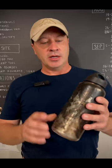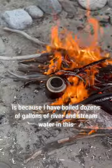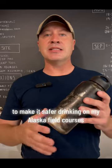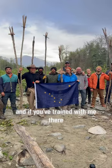This is my water bottle. The reason it looks like this is because I have boiled dozens of gallons of river and stream water in this to make it safe for drinking on my Alaska field courses. And if you've trained with me there, you have too.